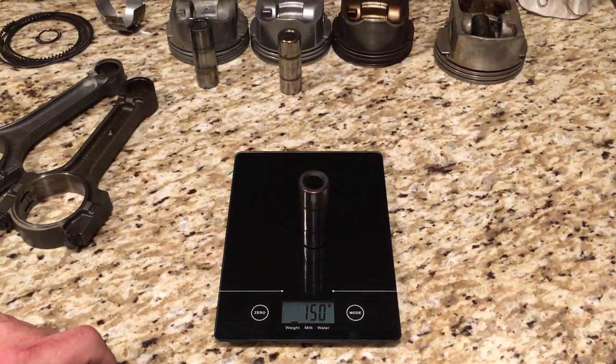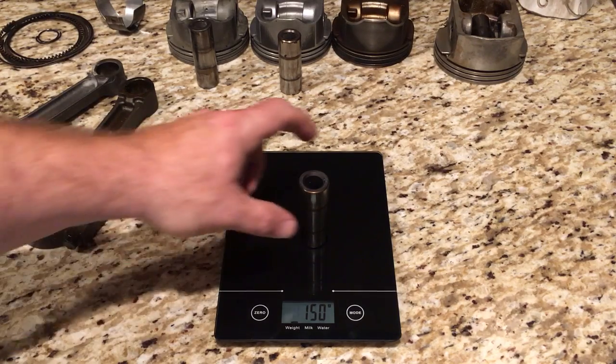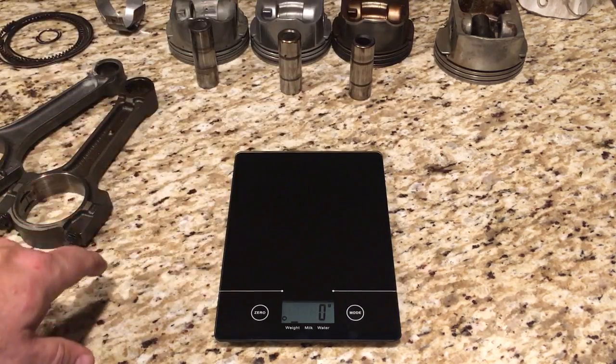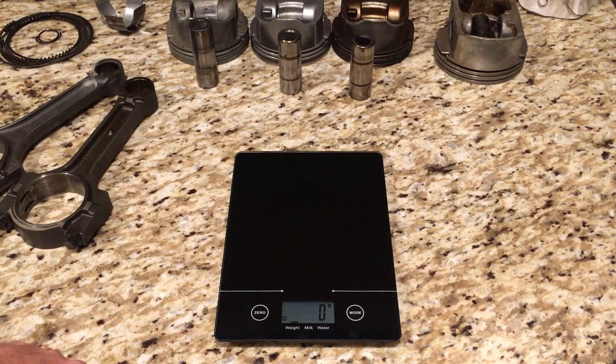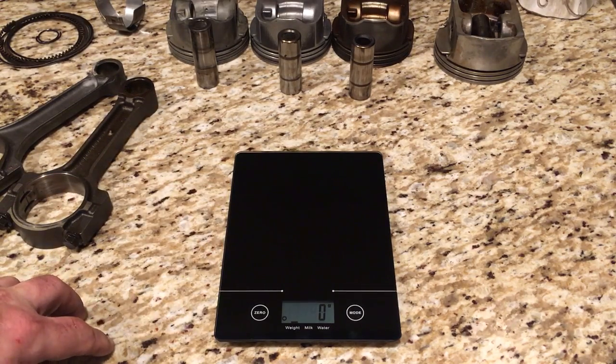Add those together — what do you get? That number I told you to keep in mind: 570 grams. When you're looking at Gen 3 and Gen 4, 4.8 and 5.3 pistons, when you add up their piston and pin weights, even though they're different between Gen 3 and Gen 4, you're looking at 570 grams. To me, that is excellent — that shows that GM was at least trying to balance out those assemblies. The problem is with the connecting rods.